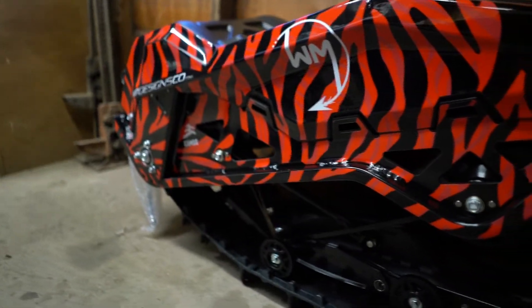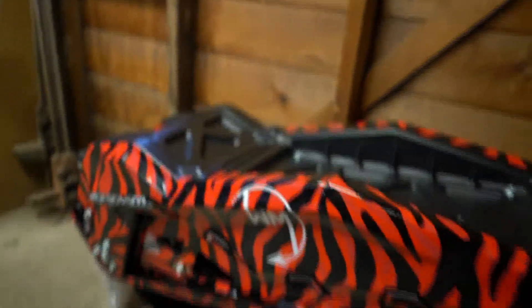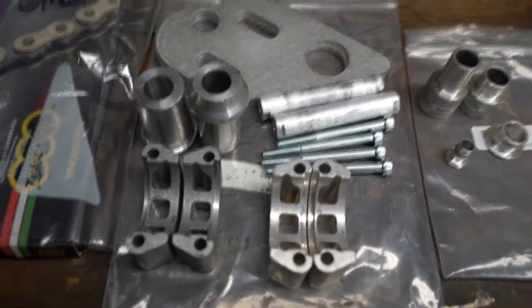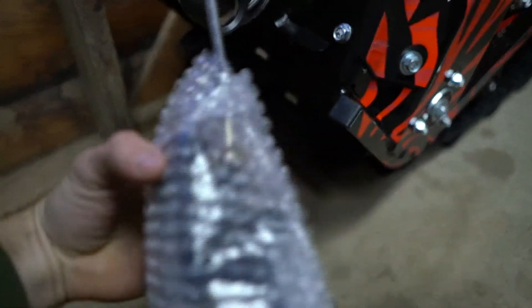If you haven't seen the graphics install, go take a look at that one. If you haven't checked out the Wild Moto store, link is down in the description — you might find something you like. Here's what we're working with: got some spacers, hardware for the front end, chain, front ski, and the snow bike kit.